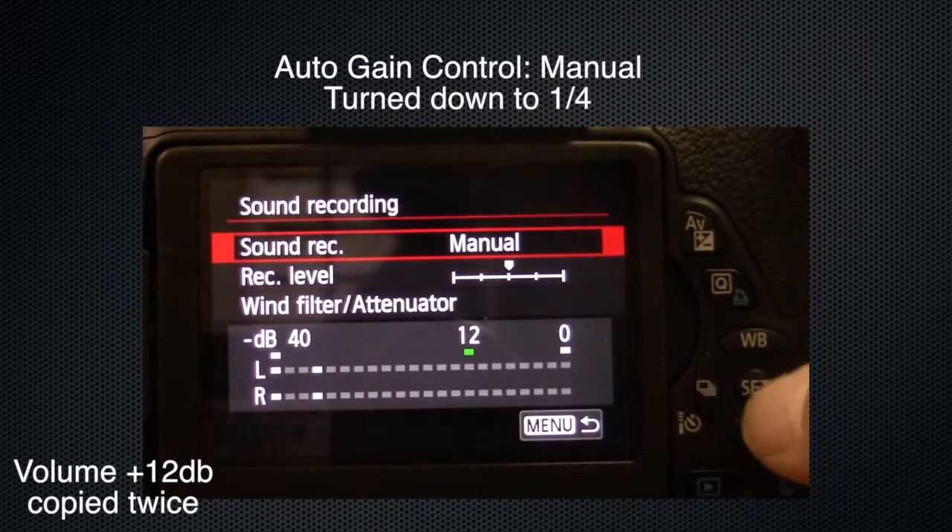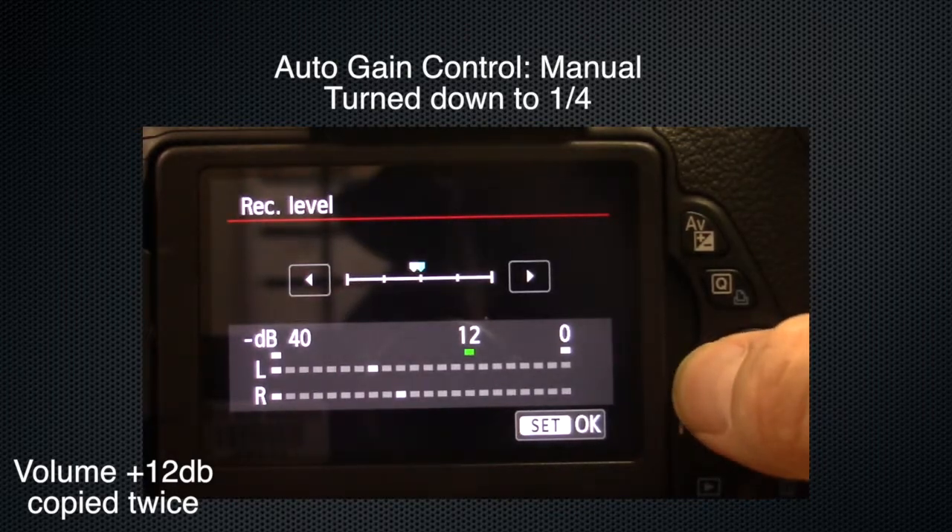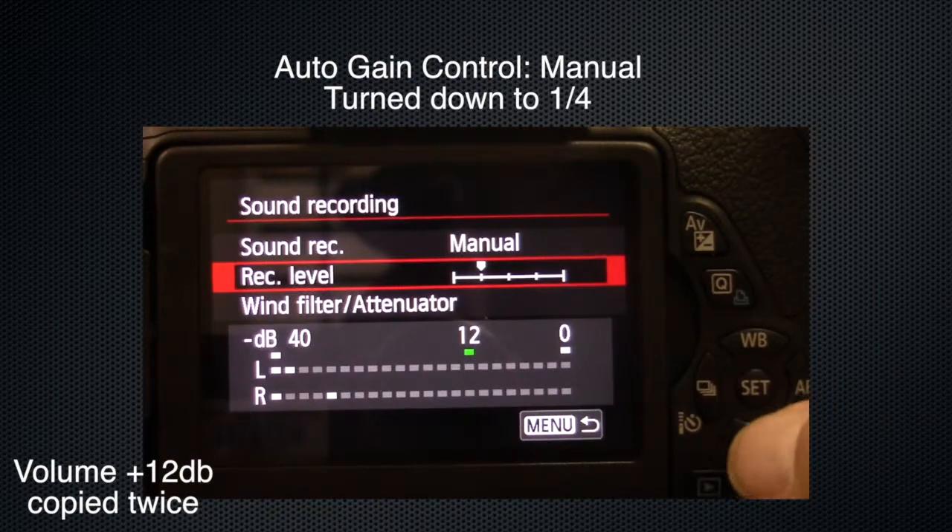This is a mic check with the auto gain control set to manual and turned down to one-quarter. There are people talking in the hallway and the air conditioner is running.